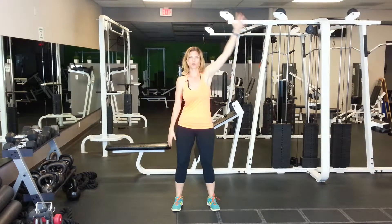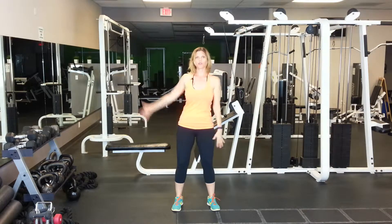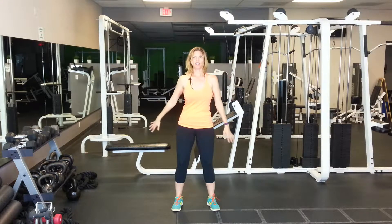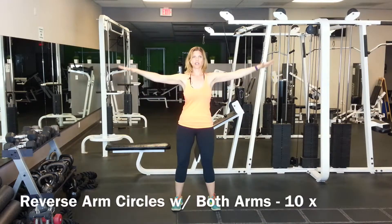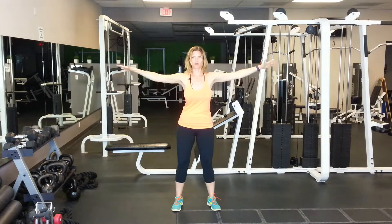We're just warming up the shoulders, going backwards. You might want to do a couple of forward shoulder rolls, just whatever feels good there. Then we're going to bring the arms out to the side and do reverse circles — really focus on squeezing your shoulder blades together, keeping the arms straight and strong.